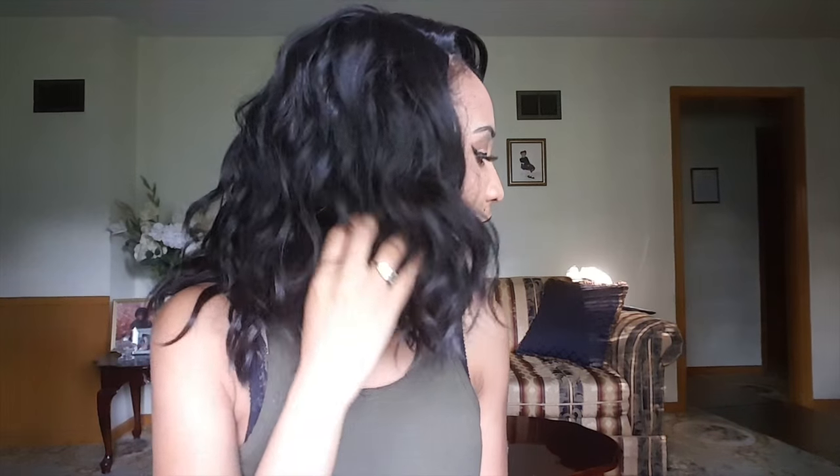Just to give you guys a 360 of the bob — here's your front view, your side, and here's your back. I'm definitely loving the waves. And your other side.